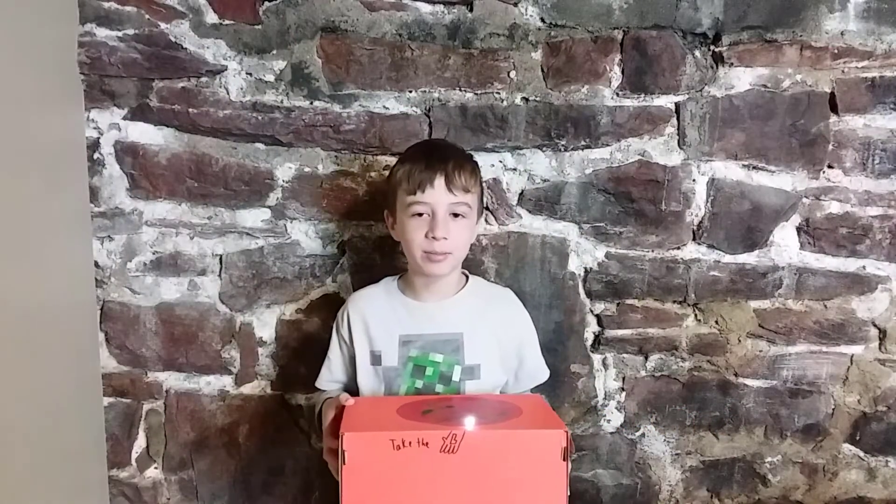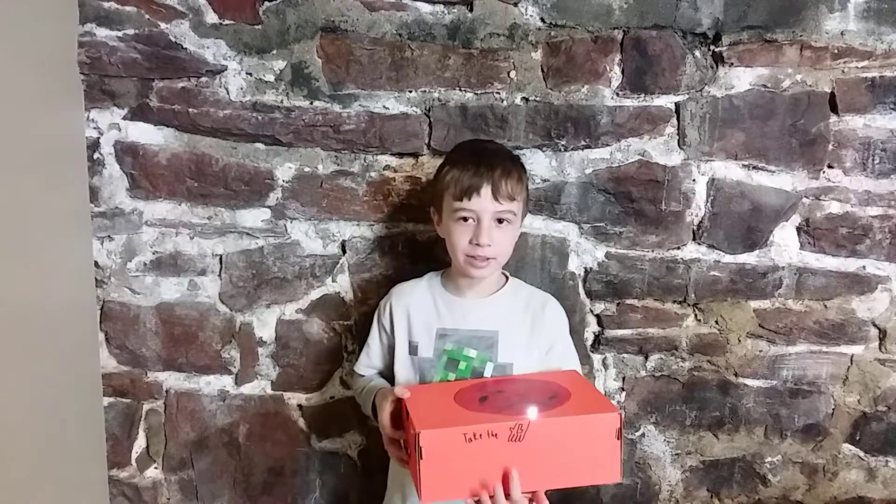My name is Miles and this is my anti-brother candy box. I made this because my brother steals my candy.